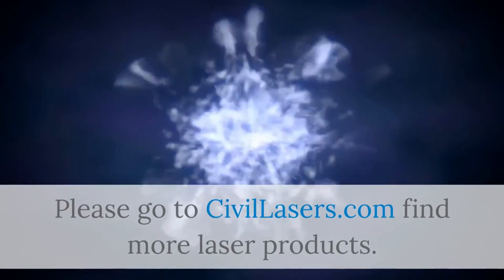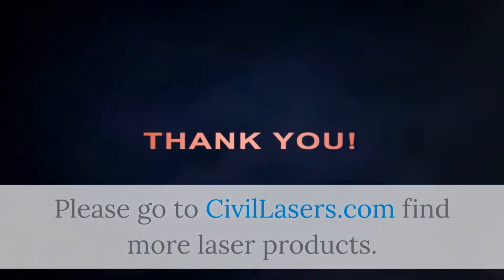Please go to civilaser.com to find more laser products. Thank you.